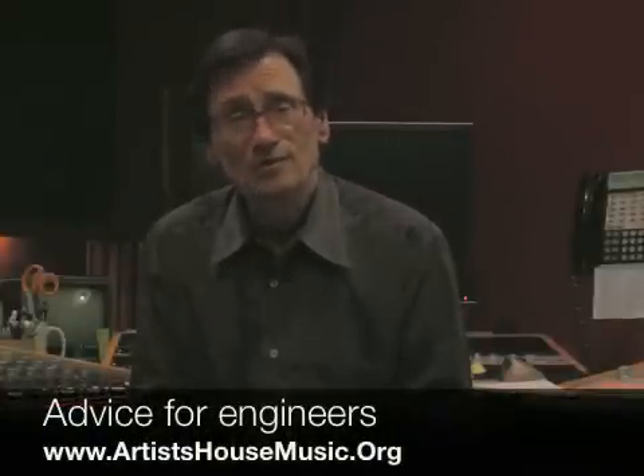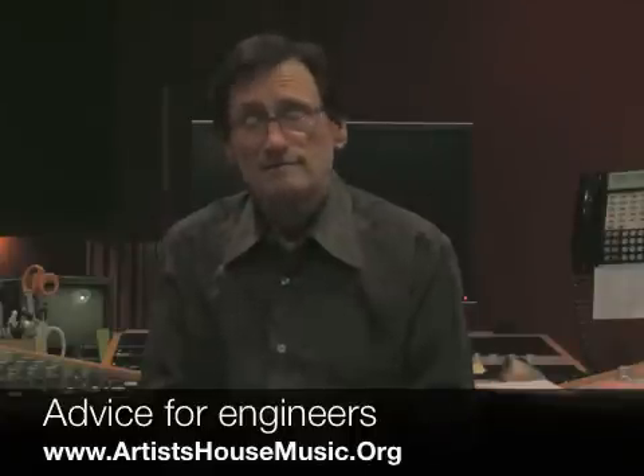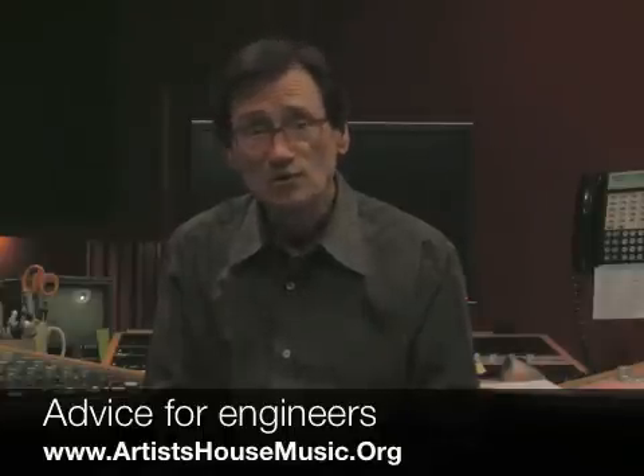The cleaner the recording, of course, the better, because then we can apply compression, we can apply limiting, we can do some manipulation. And even though whatever we're doing is going to affect the sound somewhat — you're going to lose some quality — we have some way to go. We should have some headroom.